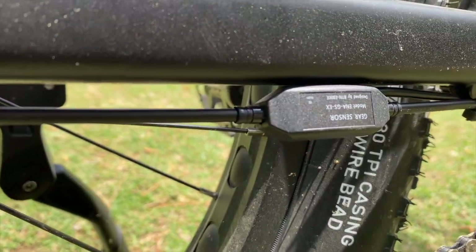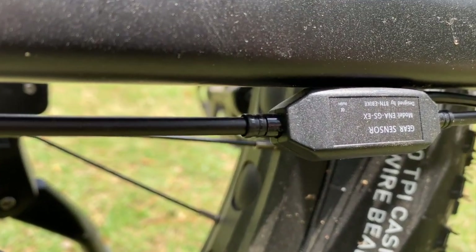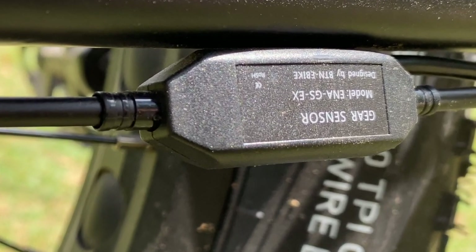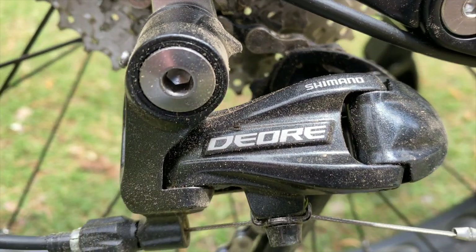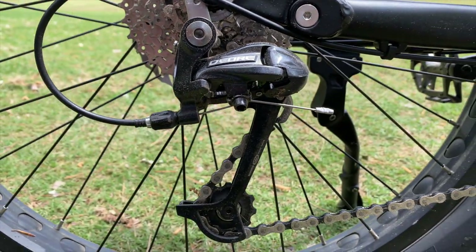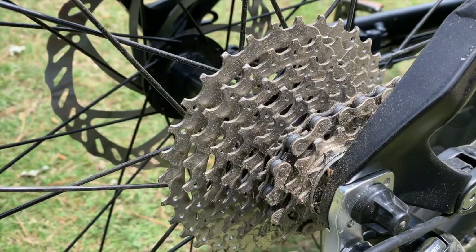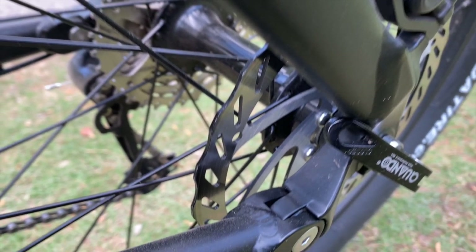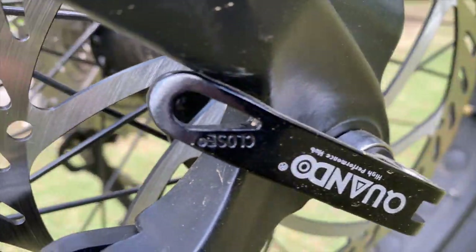Curiously, this isn't a torque mid-drive — it's a cadence sensor mid-drive. No torque, but it does have a gear sensor to cut power during shifts, which is going to help not only the motor and the chain but also the shifting components in the back. Those are Shimano — the derailleur is a Deore, a good mountain bike caliber derailleur. Shimano for the cassette as well, nine-speed. One benefit of a mid-drive: no hub motor, so quick release for the rear wheel.